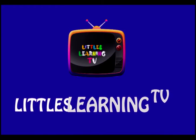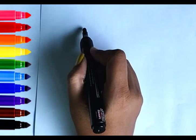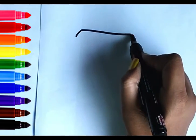Hello Little Chains! Welcome to our channel Little's Learning TV. Today I'm gonna teach you how to draw a gift box. It's a colorful gift box. Let's start!